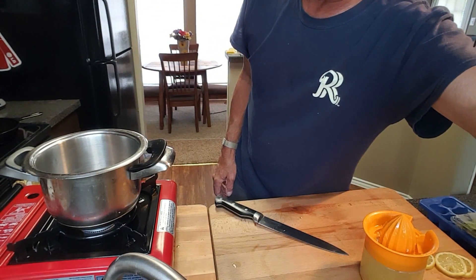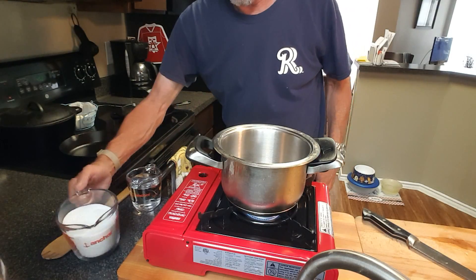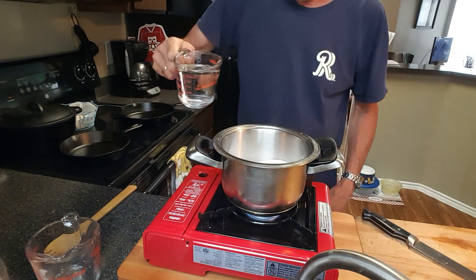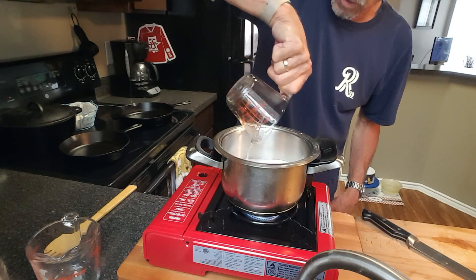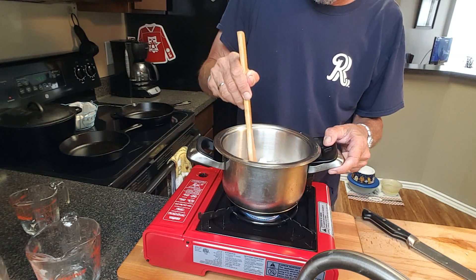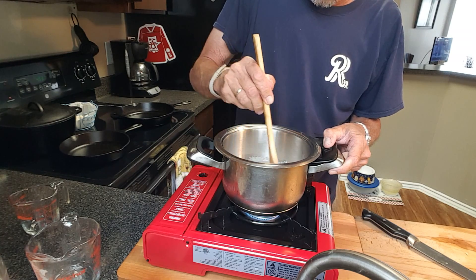So let's fire this thing up and get this sugar made. What I'm going to do is add two cups of sugar to my saucepan and one cup of cold water, and I'm going to stir this until the sugar dissolves.